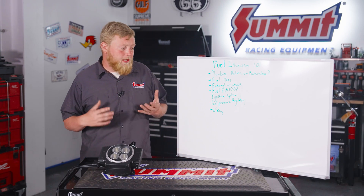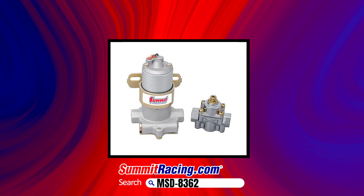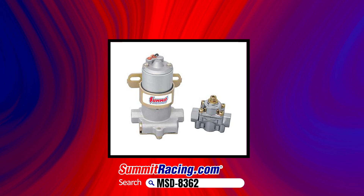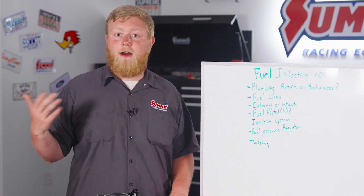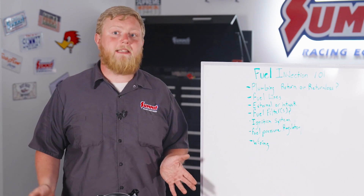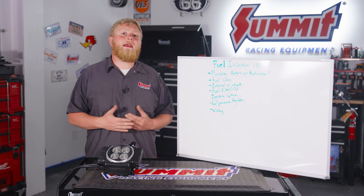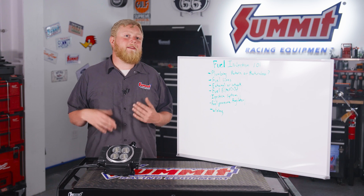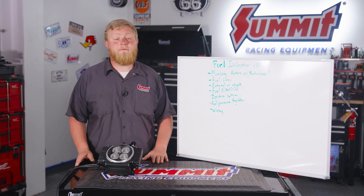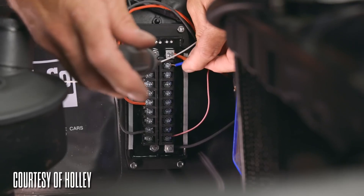Now let's talk about fuel pressure regulators again. You're going to need to regulate your fuel pressure, especially if you put a big pump in — it only needs about 58 pounds, which is the sweet spot for that stuff. If you have a pump that puts out 100 psi, you're going to want to bring that down, or things are going to spring leaks and it's not going to work correctly. A good fuel regulator is key because you don't want it to fail.